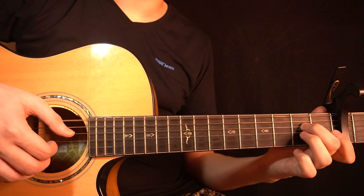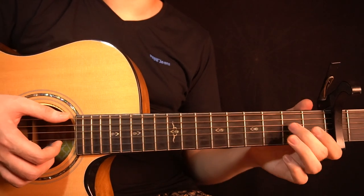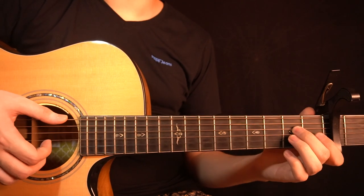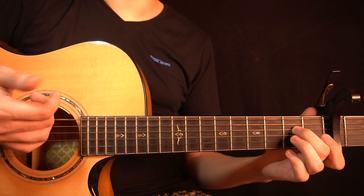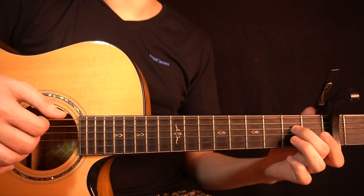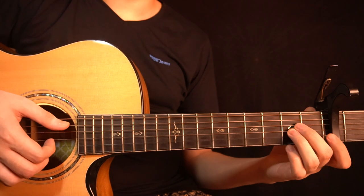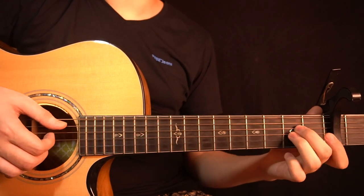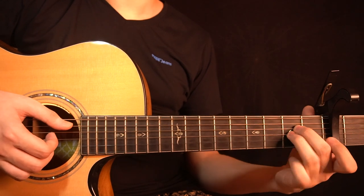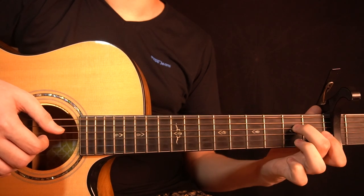Then you're back on the E minor chord, holding the 2nd fret of the D string. You start by plucking the low E string and the B string together — both open — then just the open B string, then just the open low E string. Right after that you play the 2nd fret of the G string — add your ring finger there — and then you pull off to the open G string.